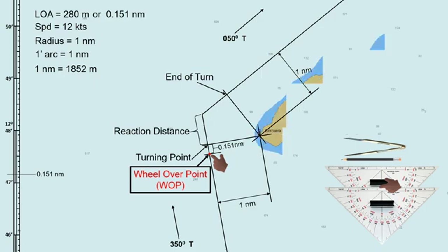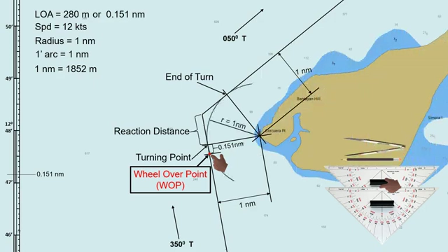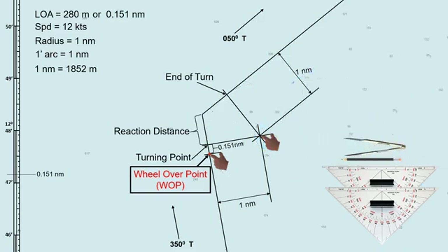Let us compare this method to the first method. The two parallel index lines intersect at the lighthouse position, which serves as our reference point in the second method. The turning point is at the same spot as with the previous method, and so is the wheel-over point. So whether we have a fixed reference point or none, we can still determine our wheel-over point manually based on our preferred radius using the two parallel index lines. Kindly check the pilot card on board for the maneuvering characteristics of your ship so that you can choose the desired radius during the course alteration.